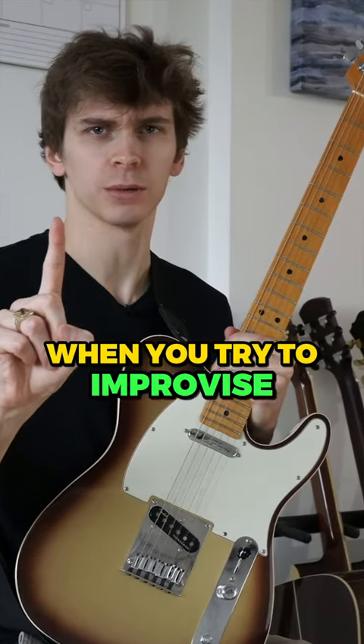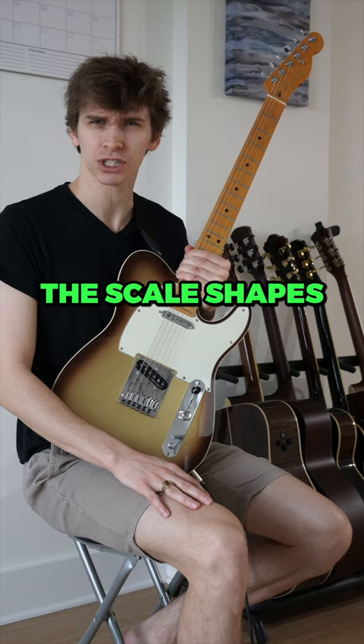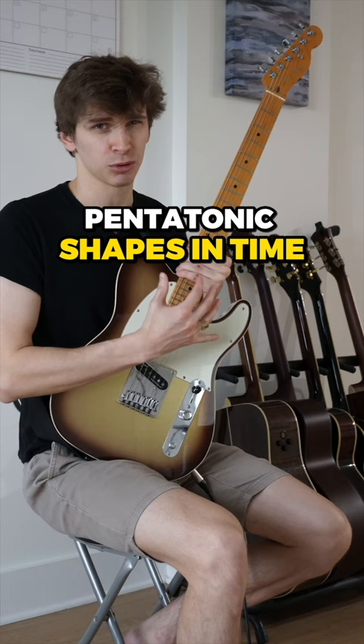Here's why you freeze up when you try to improvise. The reason you freeze up when you try to improvise is because you don't know the scale shapes as well as you think you do. Just because you can play pentatonic shapes in time with a metronome does not mean that you can create interesting solos using those same shapes.